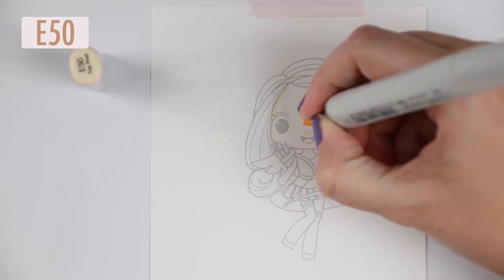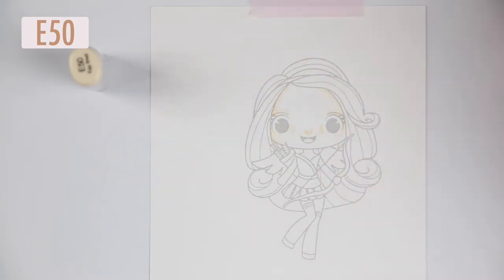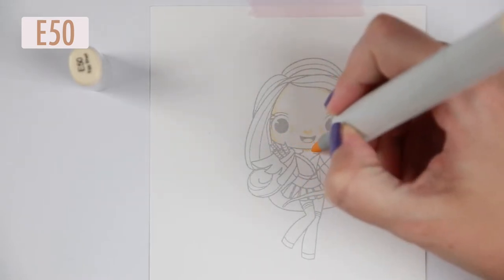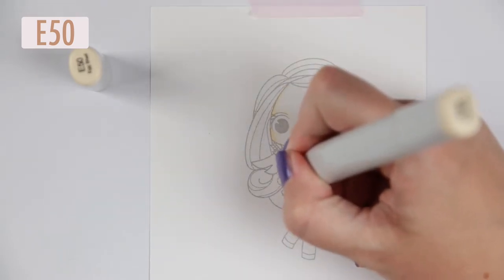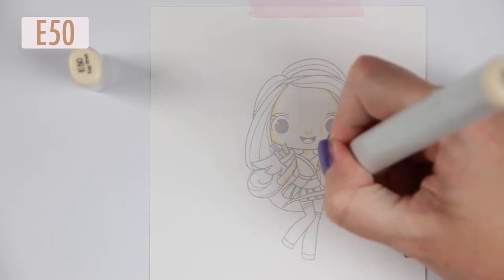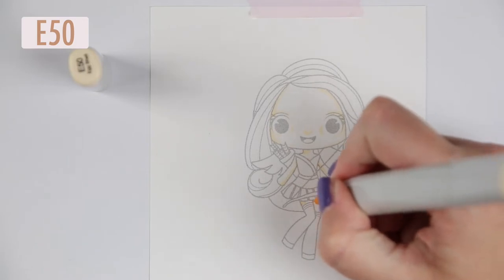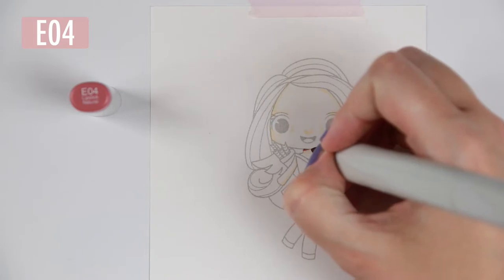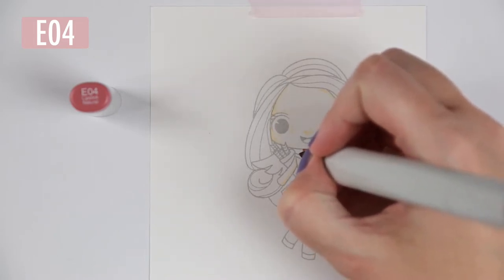I headed over to the site - I knew she had a lot of clear stamps and then I saw the digital stamp section. It's not a lot of stamps but it does make it possible to buy a couple of stamps a little bit cheaper than the clear stamps, get them immediately, and try them before you decide if you want to buy more. I printed her onto some Hammermill 80-pound color copy cardstock.